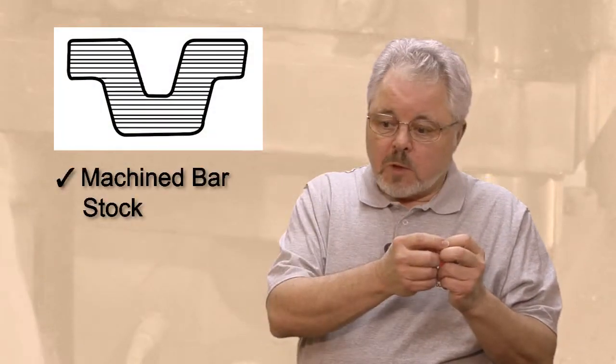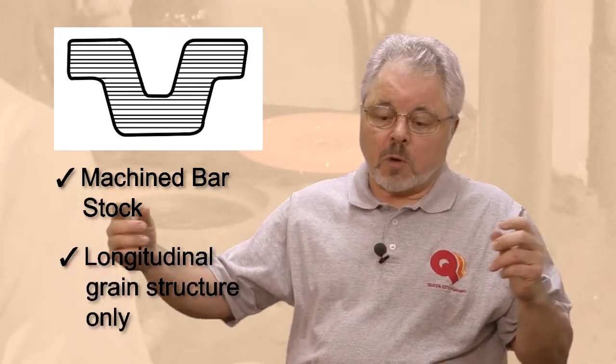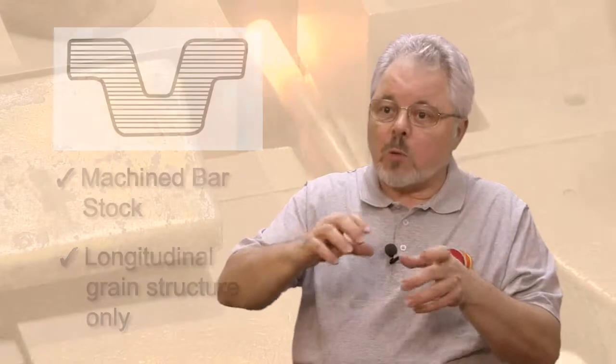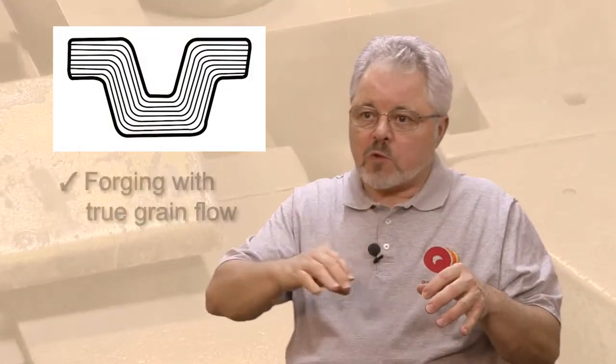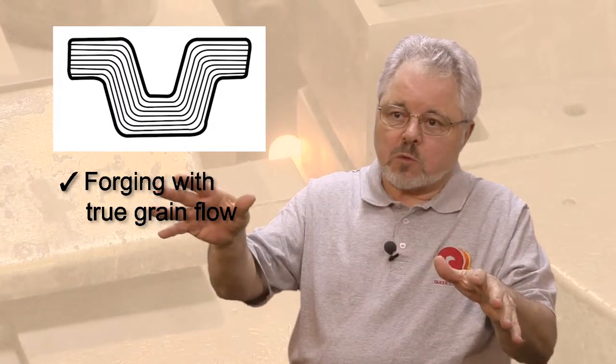A benefit of impression die forging, especially when we take bar stock which has been rolled so that the grain structure is longitudinal down the length of the bar, is that when we form this part, we can make that grain structure go around the bends of the part or go out into areas that need additional support.